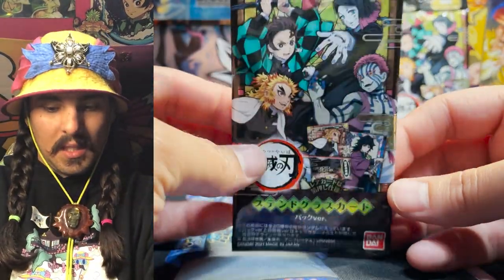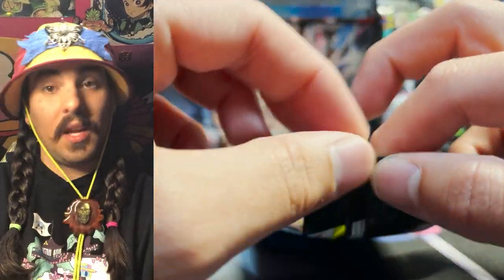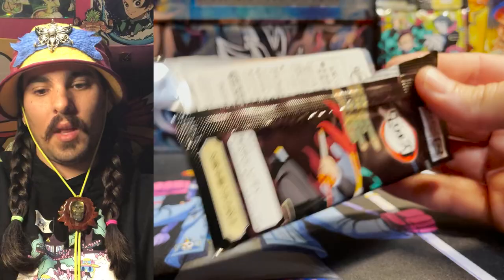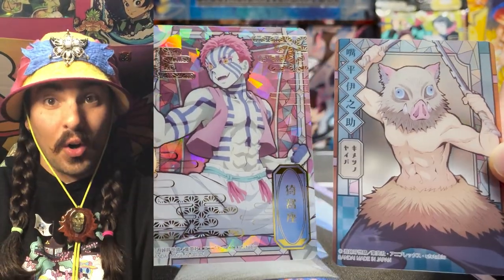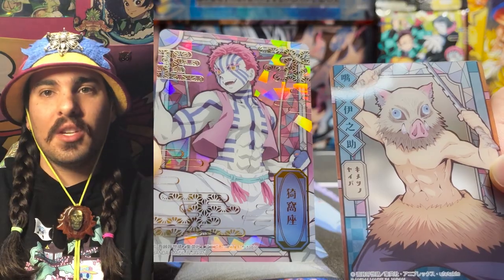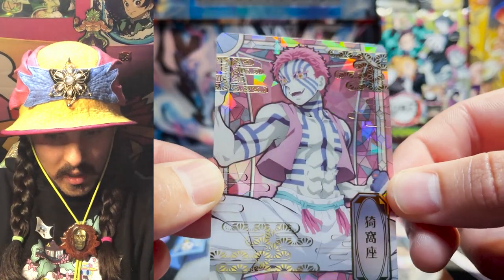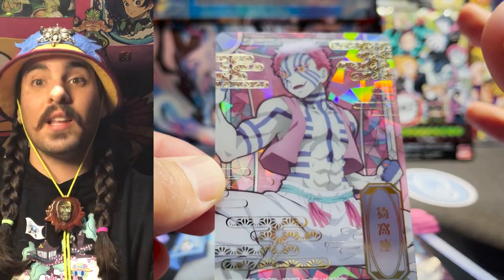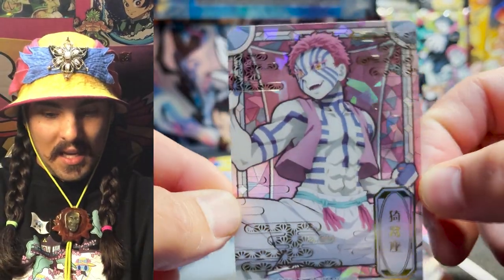If you've seen the Demon Slayer anime or read the story, you know how amazing it is. Shrippum location found — oh my god, wow! These are cool. They made shattered glass work. This is one of the big demons from the movie — I'm going to see the movie tonight. This is a shattered glass reverse hollow foil clear card. It is translucent. My dreams have been answered — thank you Japan for answering my dream.